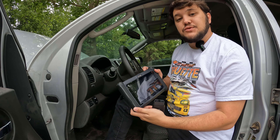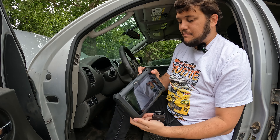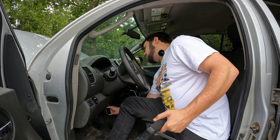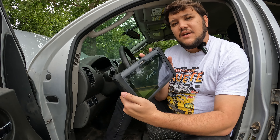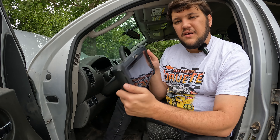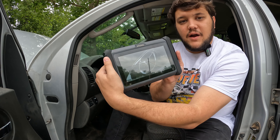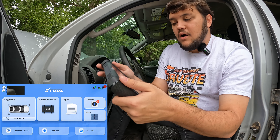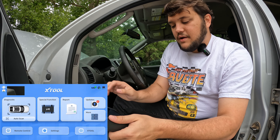Now let's go ahead and fire up the X-Tool tablet. First thing I'm going to do is power it on — it's firing up just like that. I'll go ahead and plug this in. Now I'm actually still waiting on it to fire up. That's one of the drawbacks of this: if you're just trying to read a check engine light really quickly, this is probably not the tool you're going to grab. All right, I just got to my home screen. We are on screen, we are connected, we are ready to go.